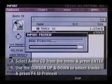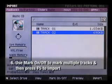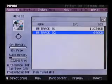If you want to import multiple tracks at once, use the Mark On Off feature to mark multiple tracks and then press F5 to import. I'm going to only select one file and now press F5 to import.